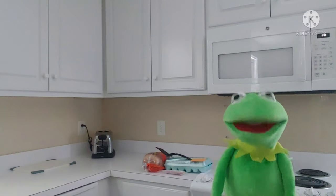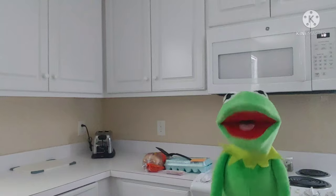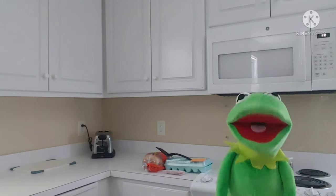Bonjour, Kermit the Frog here. Welcome back to Cooking with Kermit. In today's video, I'm going to be showing you how to make a...